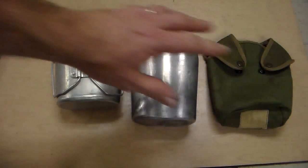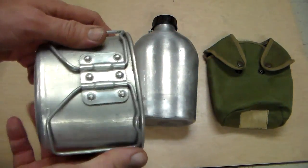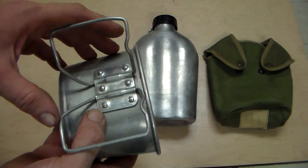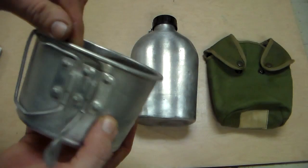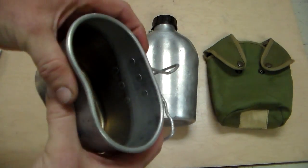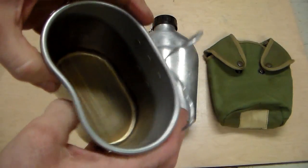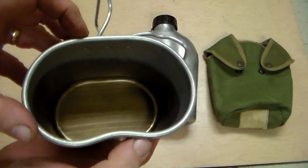Let's go on to the cup. The cup is also made of aluminum and it's got butterfly handles, very similar to the US military but not exactly. It's got a rolled edge, which is nice. All aluminum, nice grade aluminum - I can squeeze this as hard as I can with both hands and it is not collapsing one bit. That makes for a nice canteen cup that transfers heat really well and it's not going to burn right here in the middle.